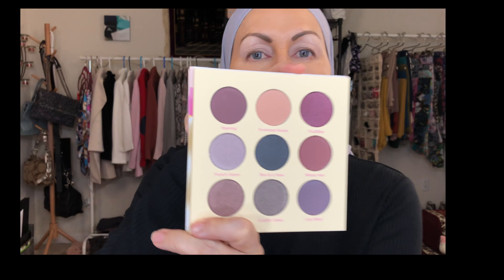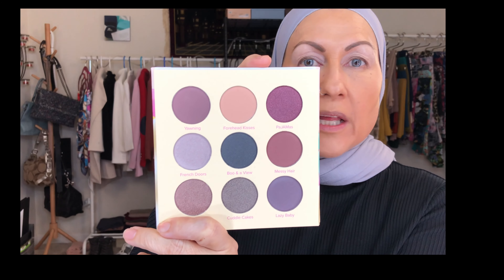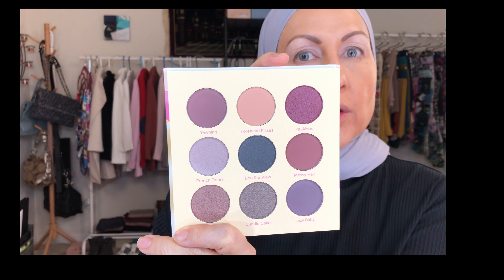Let's jump into the eyeshadow — this is the Breakfast in Bed palette again. I haven't really decided which colors to use, but I know I do a lot of pinks, so I think I'm going to go with the grays today. I usually like to start with a transition shade all over so it allows me to layer colors much more easily.